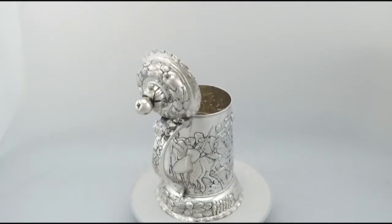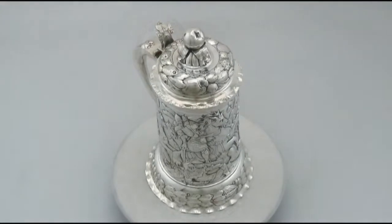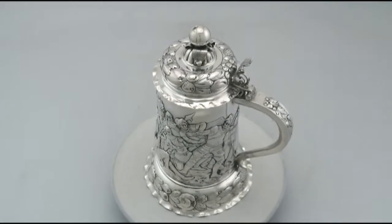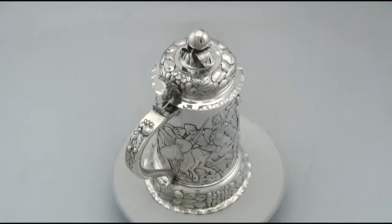Certainly the piece can be considered to be in presentation condition. The highlighted features of this exceptional tankard make it one that could be sold with my highest recommendations. If you require any further information or assistance regarding this exceptional tankard, please do not hesitate to contact us via telephone or email.